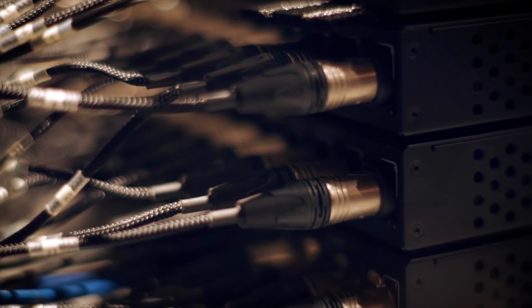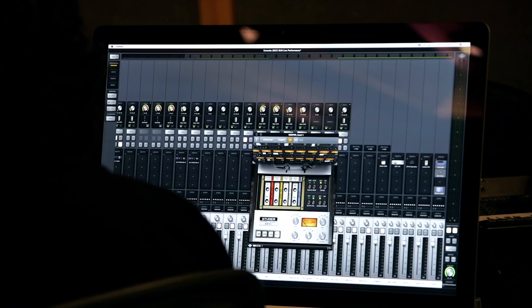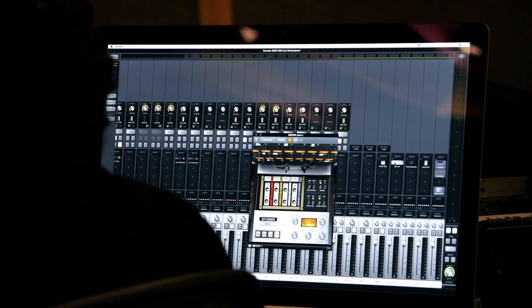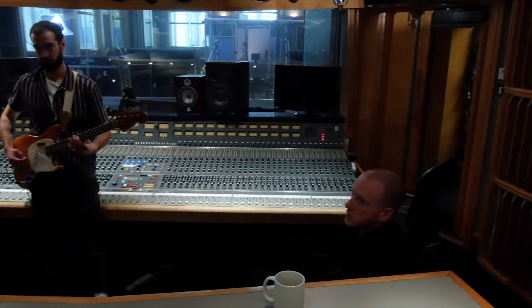The rest of the band was also tracked through an Apollo X recorded through the real-time UAD plugins. For example, I used a Studer A800 tape plugin to soften the guitars, as I usually do, and a UA 610B Unison preamp on bass. Lastly, for the SM7 on lead vocals, I used the Neve 1073 Unison preamp. By the end of the day, we had tracked everything we needed for this new version of Sun, except for a small detail — the London Metropolitan Orchestra.